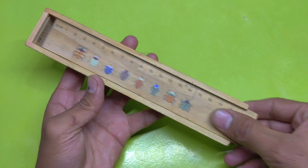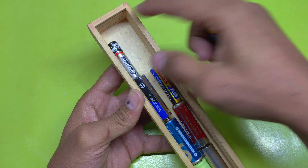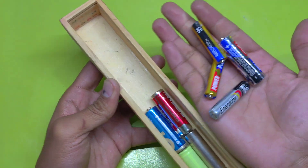Today, I have something exciting for you. Here's my collection of used batteries. Can you believe I've been saving them in a box instead of throwing them away? It's for this special project.